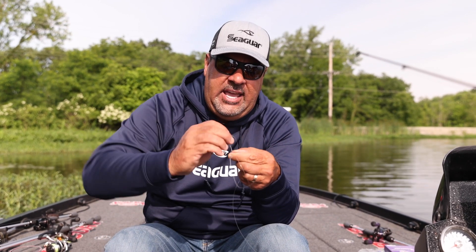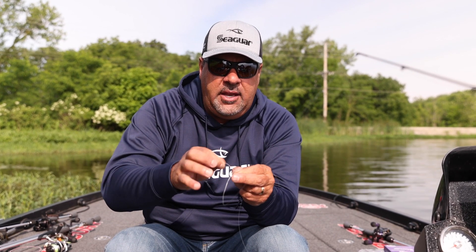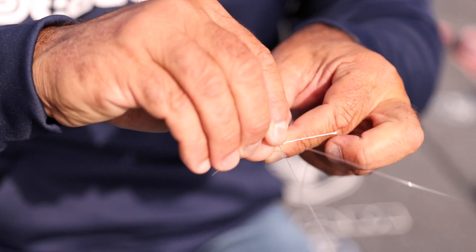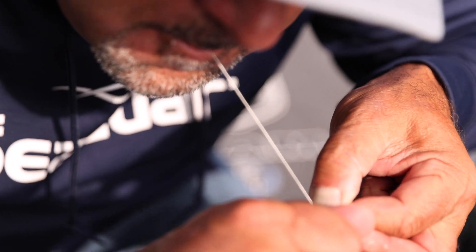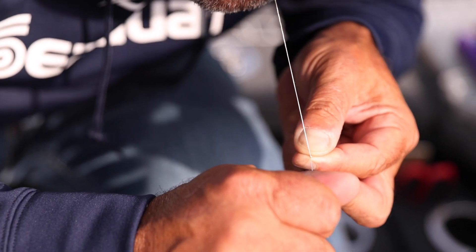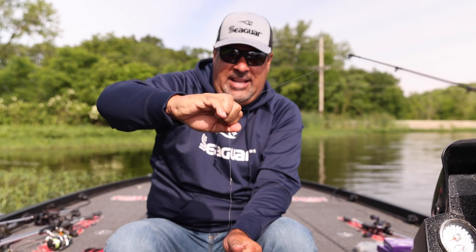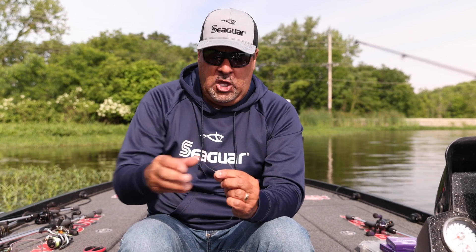Now I'm holding the knot together, and this is the biggest key to this knot. I'm going to do a regular shoelace knot with the braid around my mainline braid and the fluorocarbon, and I'm going to lock it down — I'm going to do that two times. What that does is it locks those coils in. Now I'm going to test it — that's strong right there. If you see any slippage from your fluorocarbon after you do your coils and then lock it in, the knot was not correct.